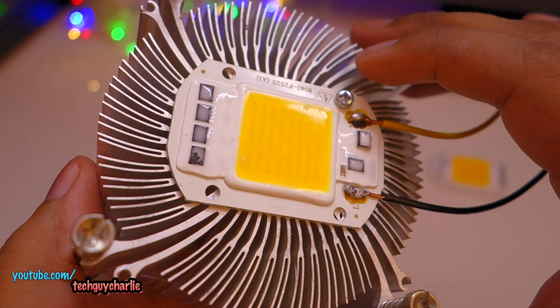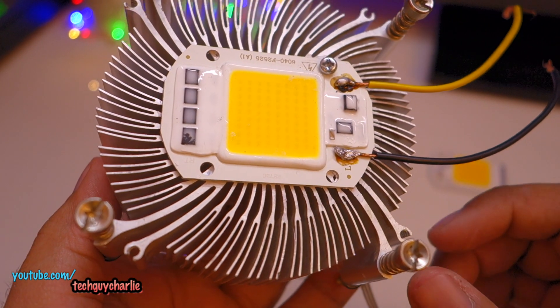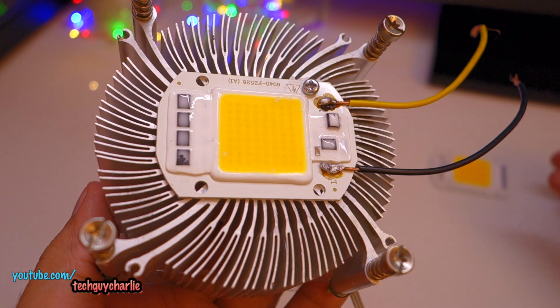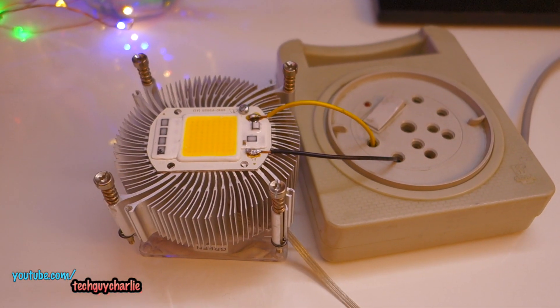I haven't tested it yet. Supposedly these don't flicker, so I'll be using these as my video light and see how it goes. Let's go ahead and wire this up.